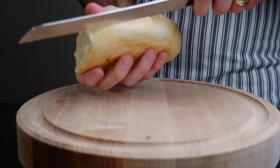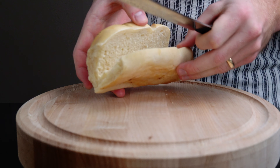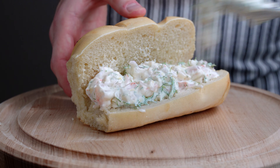Traditionally this is served on white toast, but any type of bread like this white roll works perfectly too. You can also serve this on avocado for a low carb option. The closest thing I can compare this dish to is a New England shrimp roll. Add as much filling as you want and garnish with dill and red onion.